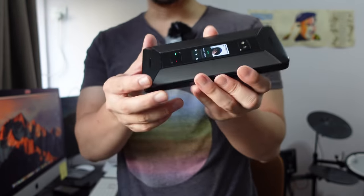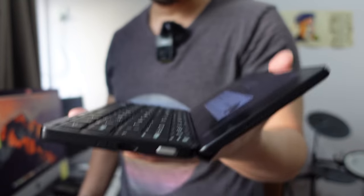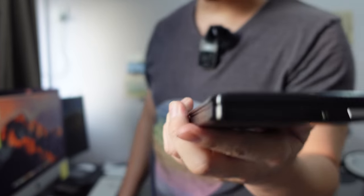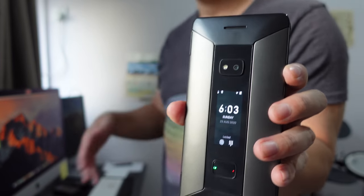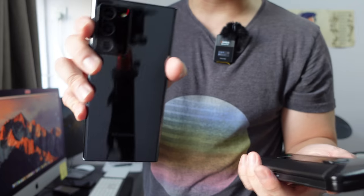Hey everybody, hope you guys are all healthy and safe. So this is the Cosmo Communicator. As you can tell, this is basically a mini-size laptop with the major difference being you can put a SIM card into this and use it as a phone — you can make phone calls. So this is kind of like a smartphone slash laptop.